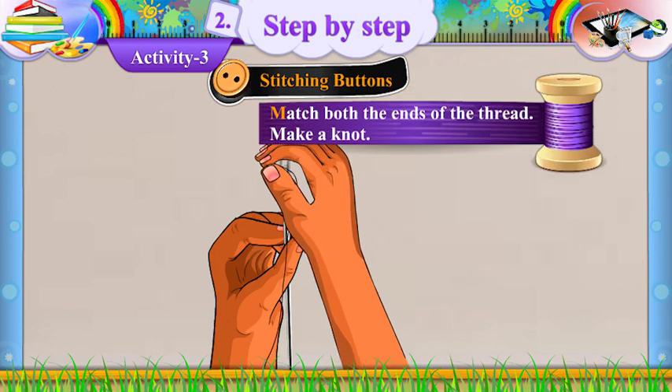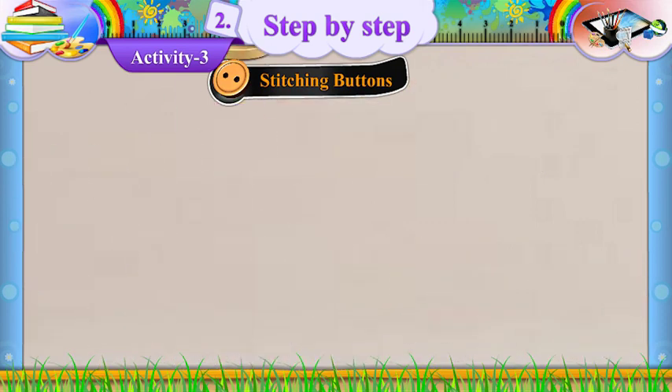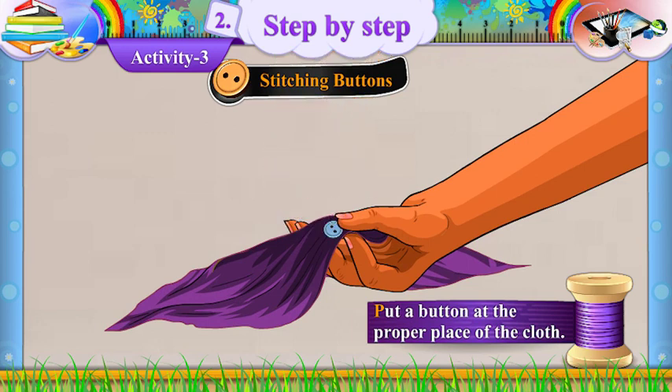Match both the ends of the thread and make a knot. Put a button at the proper place on the cloth.